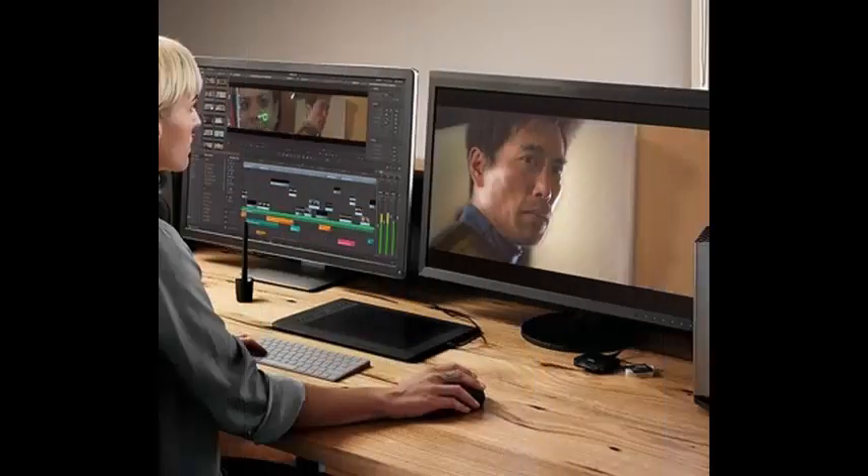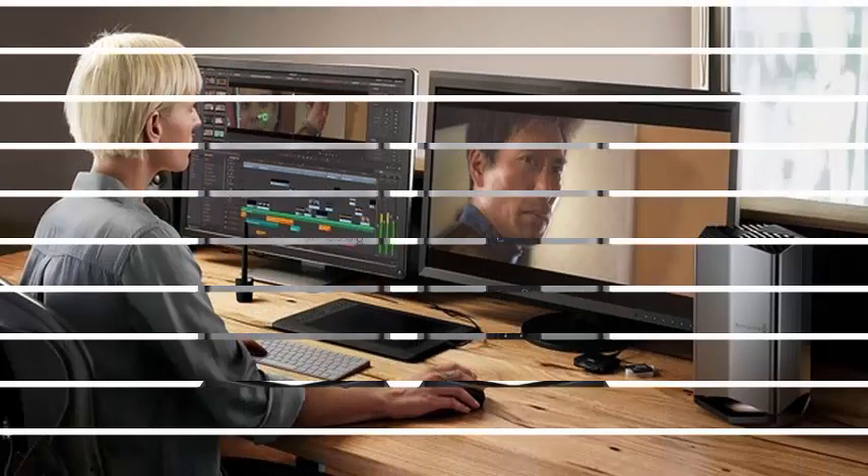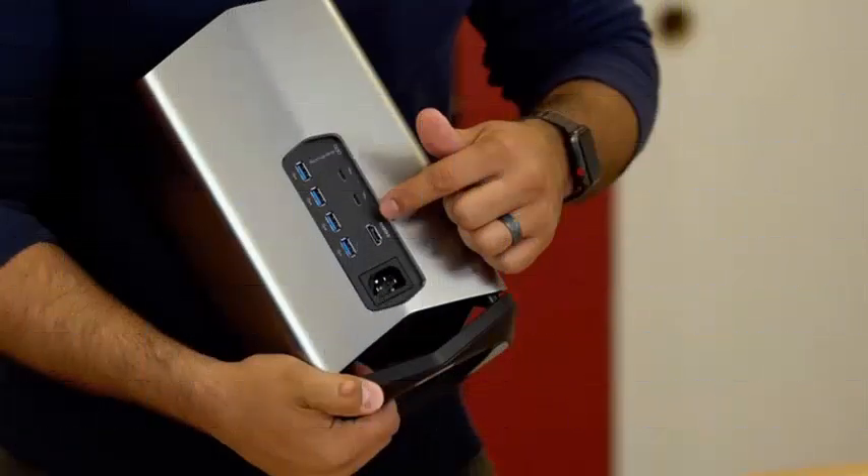The upper and lower vents appear to be plastic but are also well made. The gray anodized body is quite consistent with the MacBook Pro. The design is reminiscent of the 2013 Mac Pro, with a vent at the bottom and a large fan at the top.